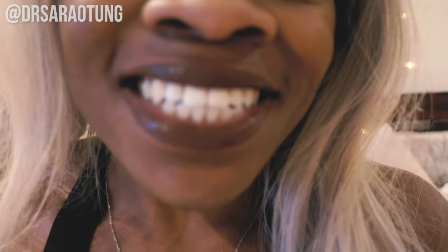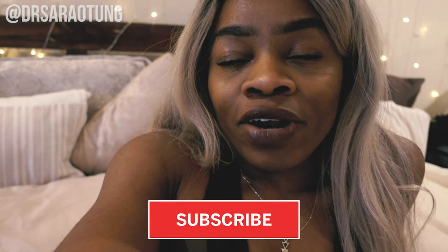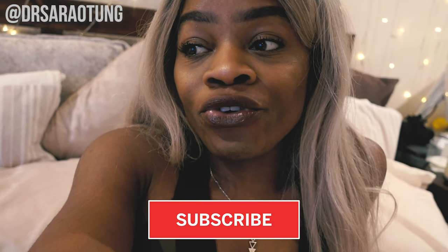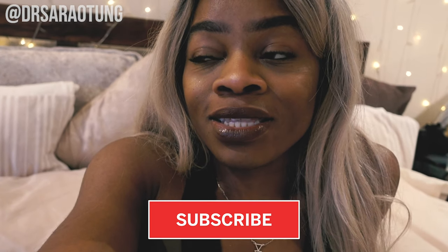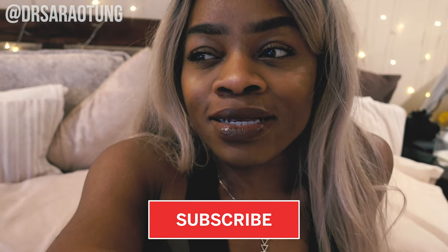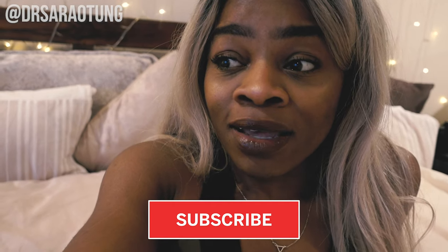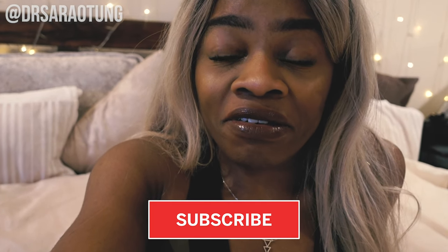Hey friends, welcome back to my channel, thanks for clicking on another video. I was just about to do a meal prep and thought I'd grab the camera and show you guys what I'm making. It's going to be pretty simple and chill. It is the grayest of days — I'm so excited for summer. I love winter but that in-between gray season is just everything gray: the clouds, the streets, everything.